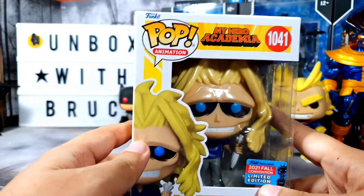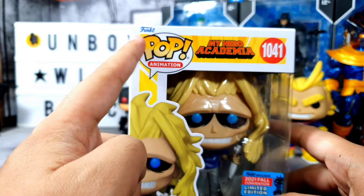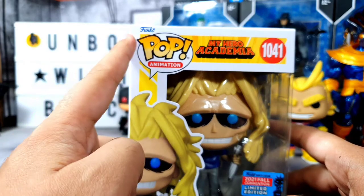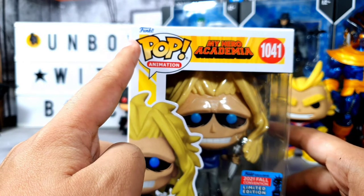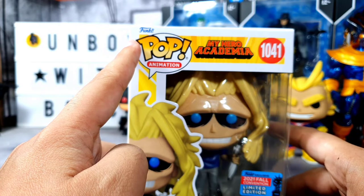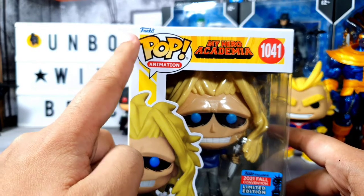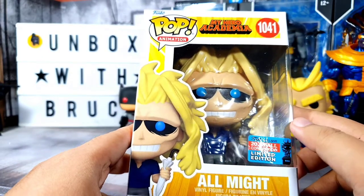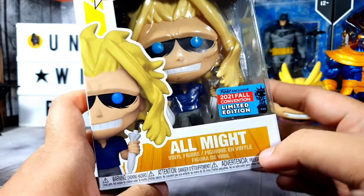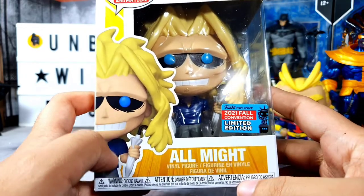On the front you have the usual Pop logo and the Funko branding right there. Comparing it to other Pop boxes, this is a new thing — it has a Funko label on top, then the number, and then a very nice window for All Might right there. This is the exclusive sticker on the side, and then the very nice artwork of the Funko Pop.